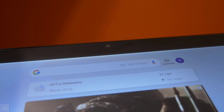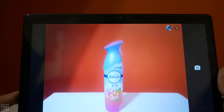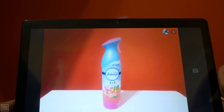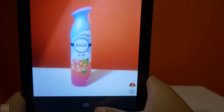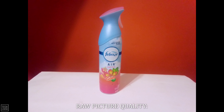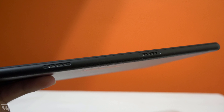It has both front and rear cameras, with the rear camera being listed as 8MP. Here are some pictures taken with the Max 10 rear camera. Two speakers are located at the bottom of the unit with small visible holes.